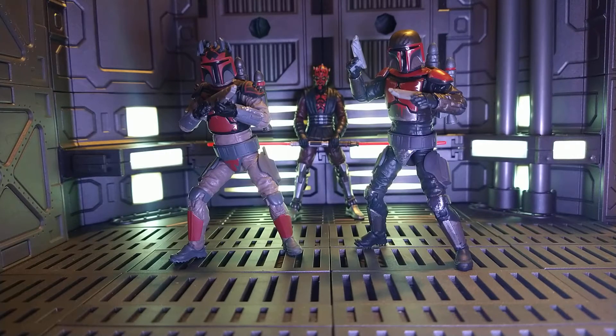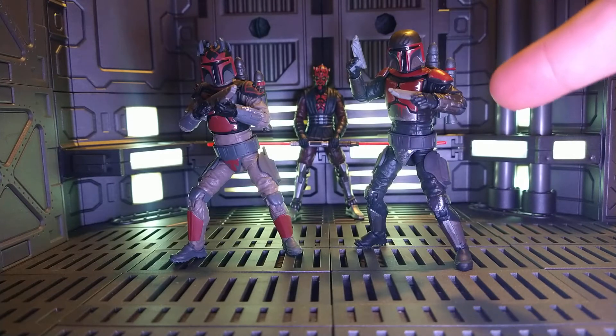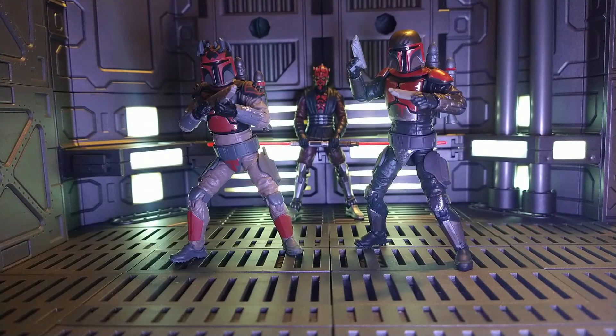Hello everyone, welcome to another Star Wars figure review. This time it is the Mandalorian Super Commando and the Mandalorian Super Commando Captain. Both loyal followers to Darth Maul — or at least they would be loyal followers until somebody took the dark saber from him, because that's just how Mandalorians rolled back during the Clone Wars.